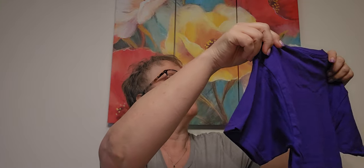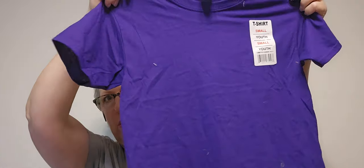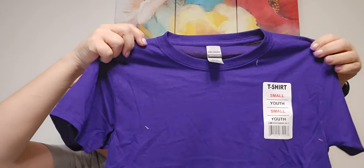Speaking of Emma, I found this t-shirt. It's like Gildan, $1.25. She loves purple — it's her favorite color. And I might put something on there, we'll see. I've got to wash it before I do anything.